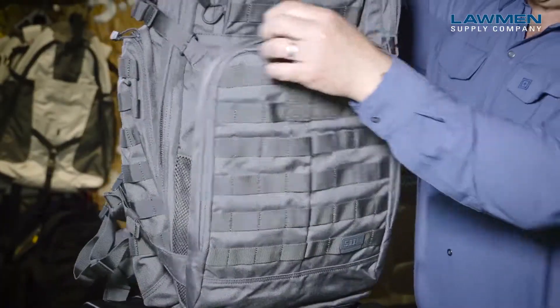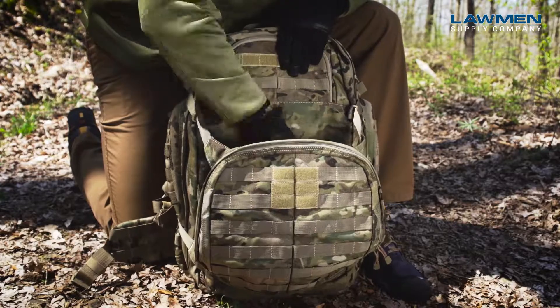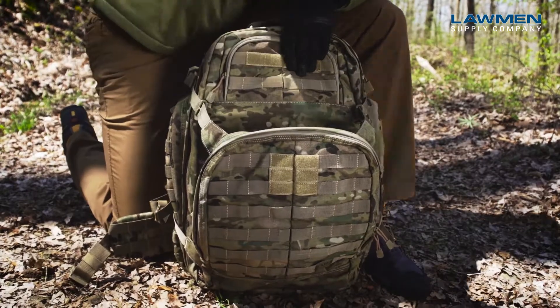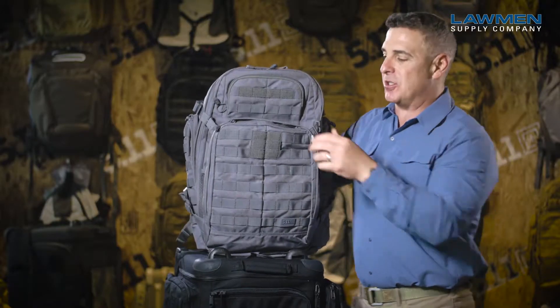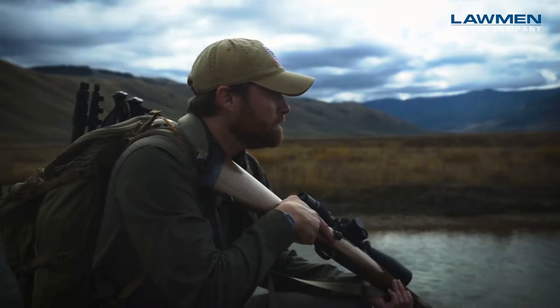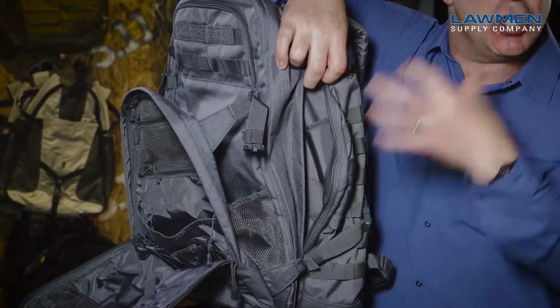The large outer accessory pouch also has the stuff-and-go pocket. Being able to peel off cold weather gear into a large stuff-and-go pocket and then be able to access it again when you stop is really the key to success in those environments. You've got these huge outside accessory pouches as well.